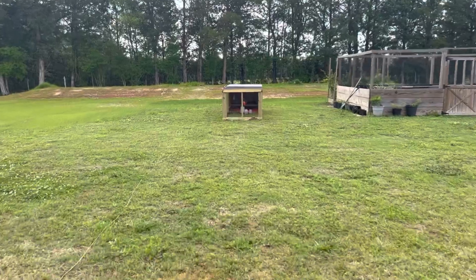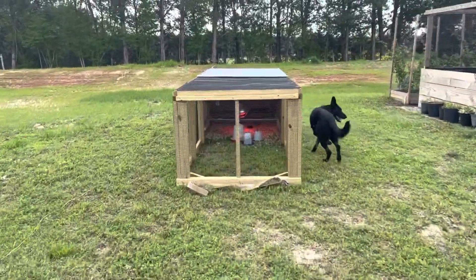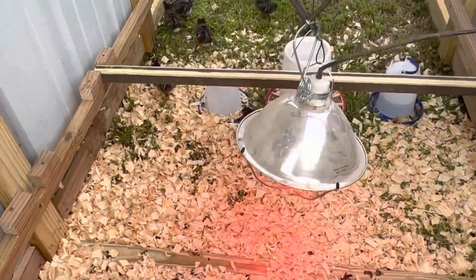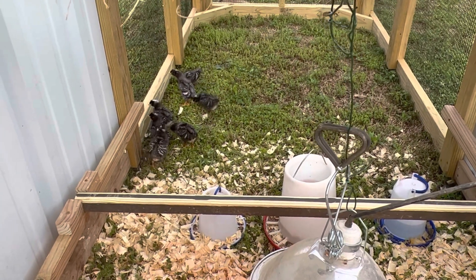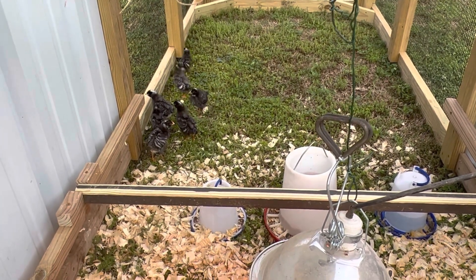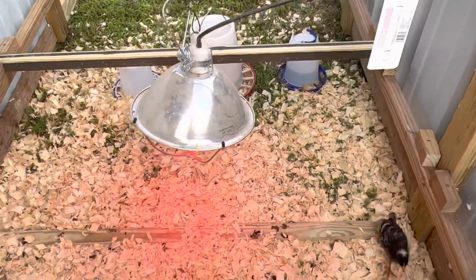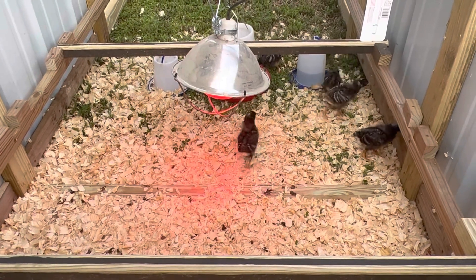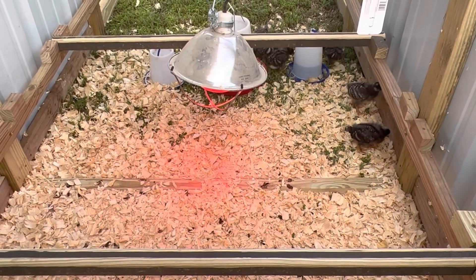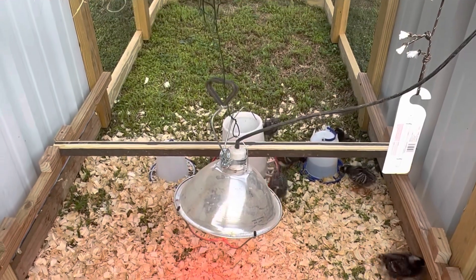We moved our mobile coop next to the raised bed about two nights ago and put our two-week-old baby chicks in the coop. I was a little worried — it was going to get down to 59 that night and we were expecting some rain. These baby chicks are not fully feathered, but they did just fine. These are barred Plymouth Rocks and I have at least one male, maybe two, and a total of seven chicks.